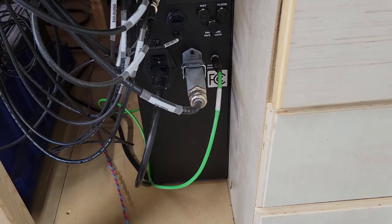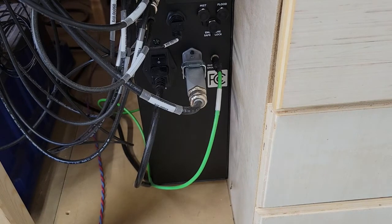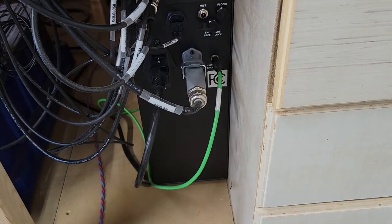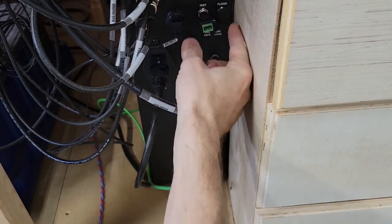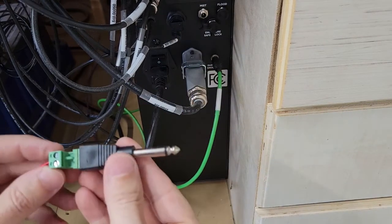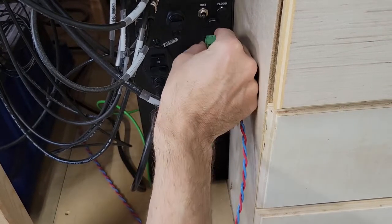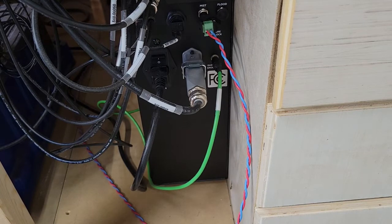Now the machine side. What we have is mist and flood connectors. From what I understand, either one of these has a relay inside that kicks on when the machine is turned on. So I'm going to use mist here. This quarter-inch phono plug just connects right into it — I've got the connector here, plug it in, and then we'll give it a test to see if it actually works.